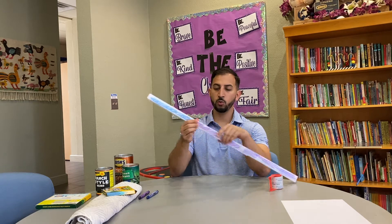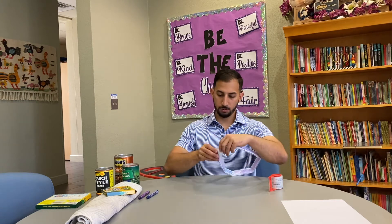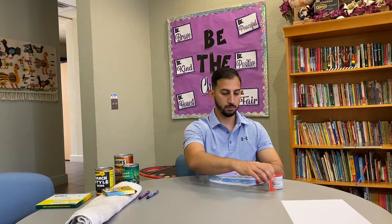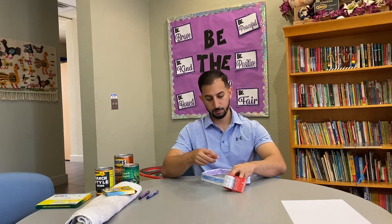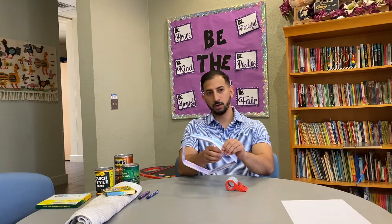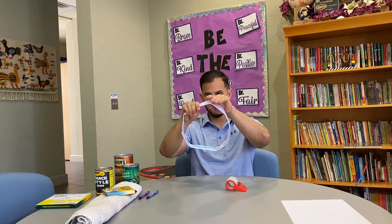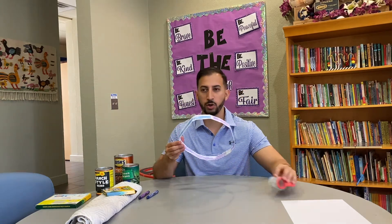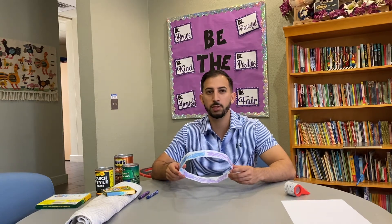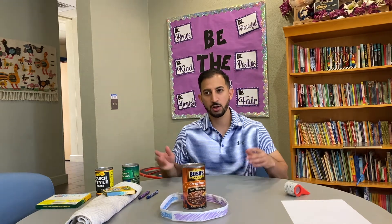Now we're going to close our ring by connecting the last two ends together. Once I've connected them, boys and girls, I'm going to shape it into a circle, just like so. Now I have my ring. This is the first step we need in our ring toss game. What we're going to be doing is tossing this ring and trying to land it on top of the cans. So let's go out to our playing area and I'll show you exactly how we play.